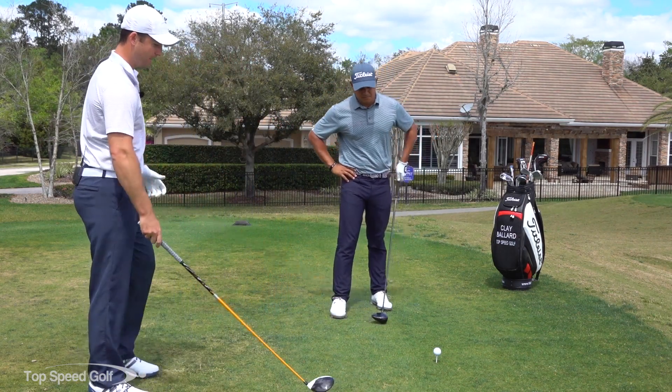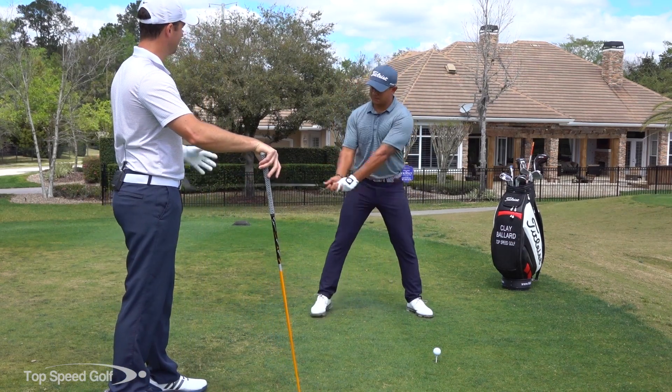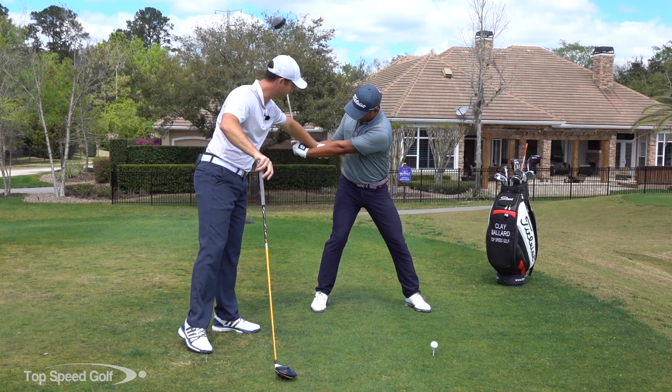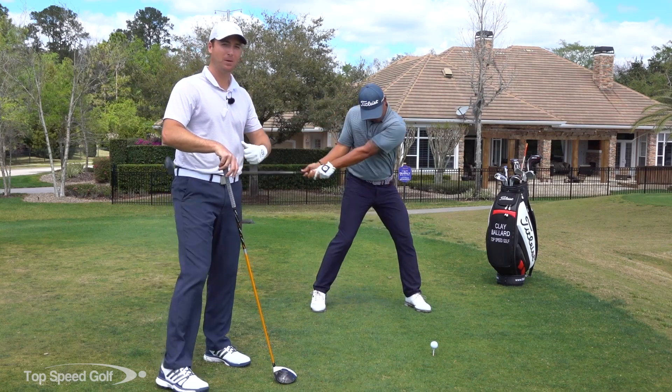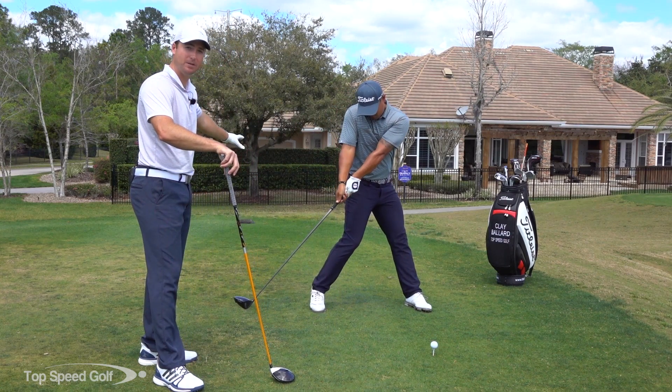One of the things I really see people struggling with is casting the club. You get to the top of the swing, the right arm takes over — the right forearm and right shoulder are trying to come down really hard to start the swing, and we burn up all our speed before getting down to the ball, so we're not saving up any of that energy.